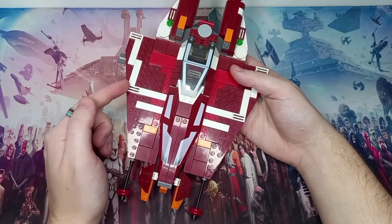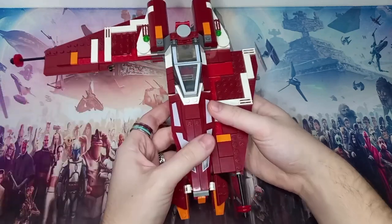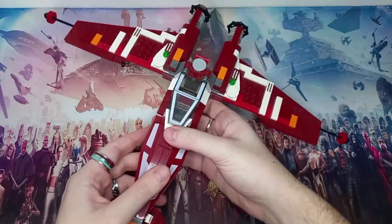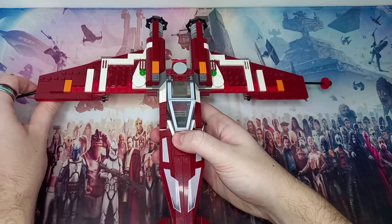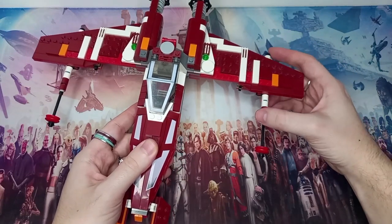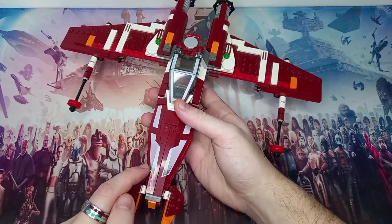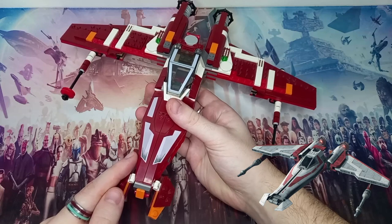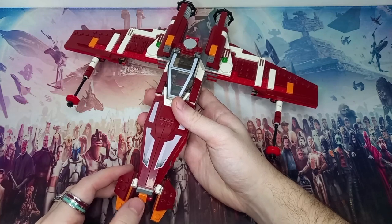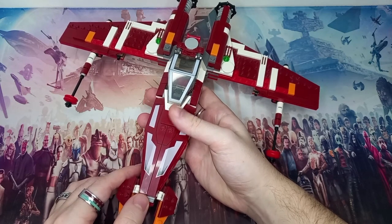I've just got to be careful of the brittle dark red. What you can do with this starfighter is actually flip open the wings, which greatly improves the wingspan of the build. You can then flip these parts forward, which makes it look more like an X-Wing. It's definitely taken some inspiration from a few different ships — this is based off the ship from the Old Republic MMORPG, which is a massively multiplayer game that honestly to this day is still very, very fun to play. Definitely give it a search if you haven't already.